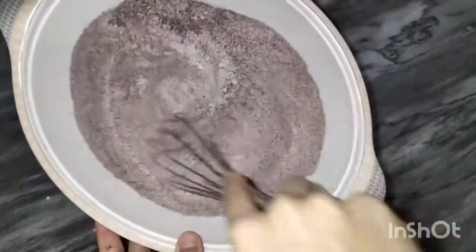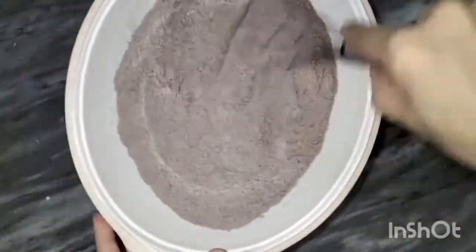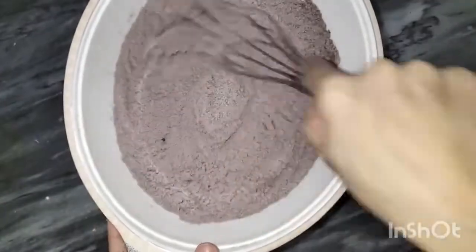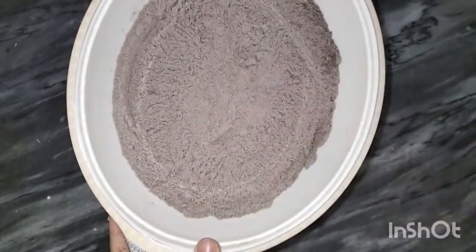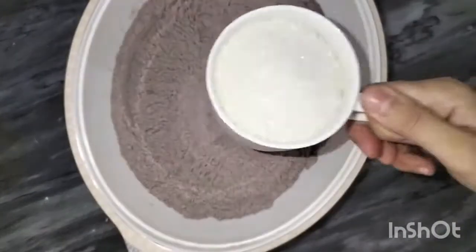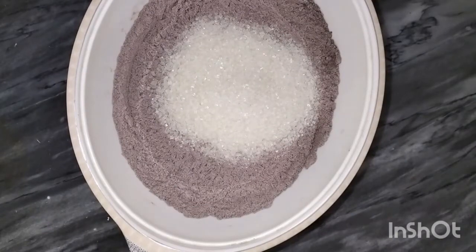I will mix this well. Using the same cup, one cup of sugar is added. You can do this at home using normal sugar.